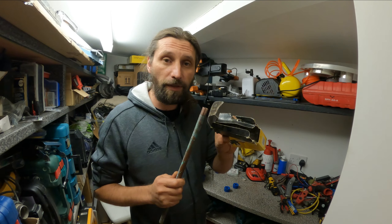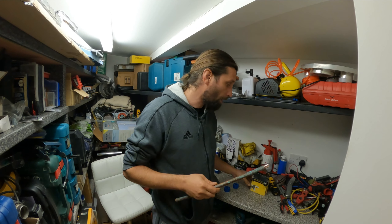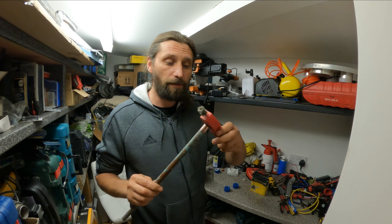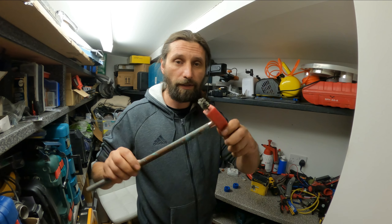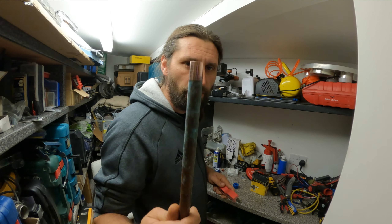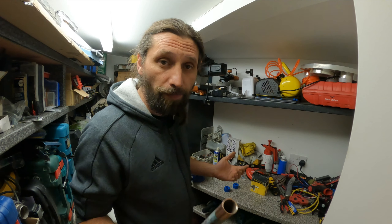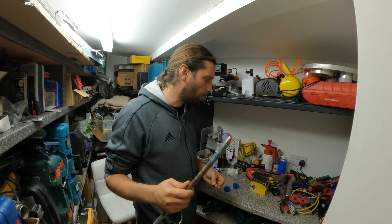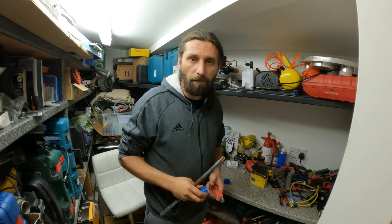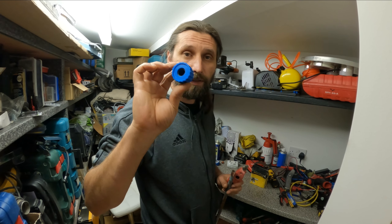Usually we are going to use some kind of abrasive tape like this, or maybe this type of tool right here — we just have to twist it and it's going to be nice and clean — or even some steel wool or something like that.